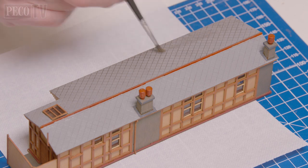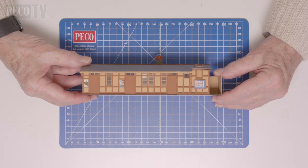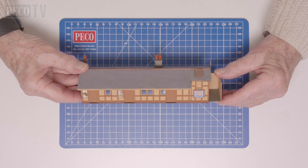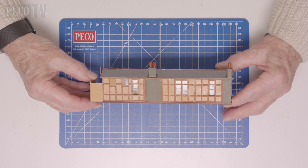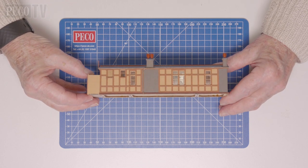He adds a final light grey wash to the roof to define the tile detail — and that's it, finished. A finely detailed building that's quite simple to put together but satisfying when completed. Our designers have spent a lot of time and attention ensuring that these can be assembled with ease and have a high level of detail, which has been designed with the modeller in mind.